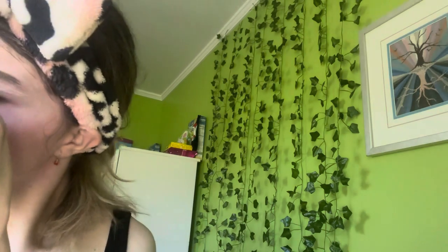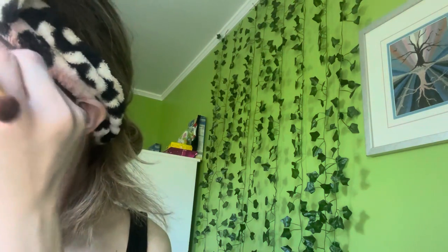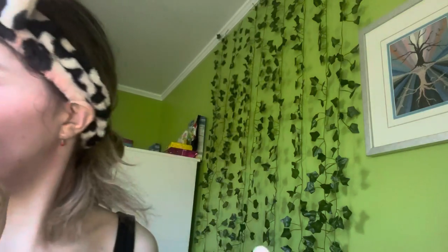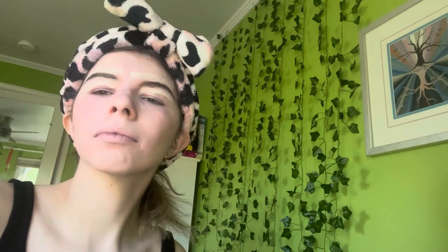I guess this is kind of intense for a subtle look, but honestly in person it doesn't look as dark. Let me blend it out now.